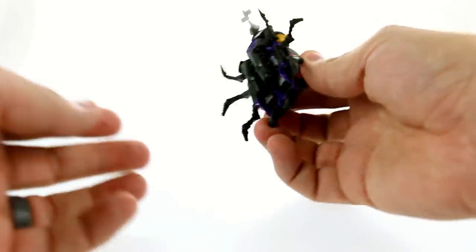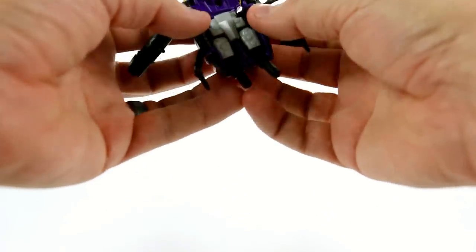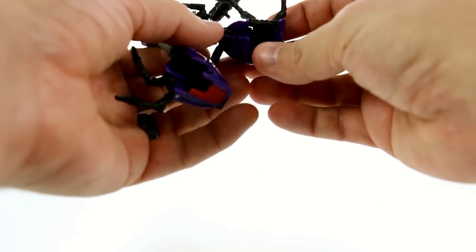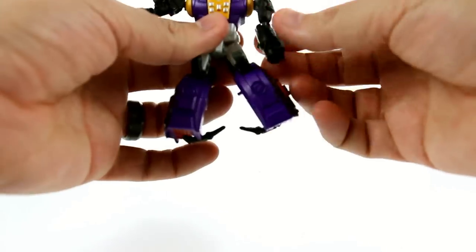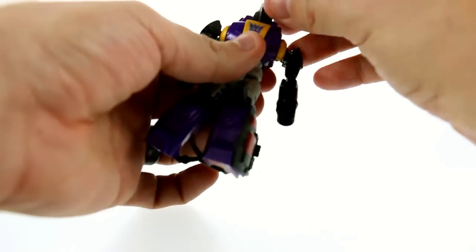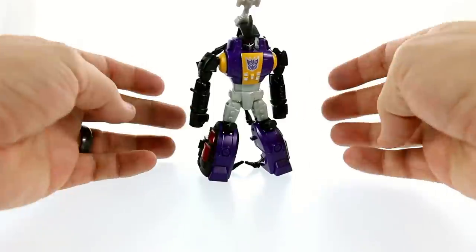Now, first transformation — very simple. We're just going to lift this, separate this, swivel this out. Then take these, rotate them around — you can see these little bits here will become his knees. Come around to the back, split the legs — you can hear a very nice solid pop, these things tab in very securely. Then rotate these around and in, push that all the way in, then rotate at the waist. Spread the legs, get those positioned. You can rotate this back if you want — it's personal preference. Then angle this down and fold that back. And there you have Bombshell in his robot mode, and this guy really does look terrific.